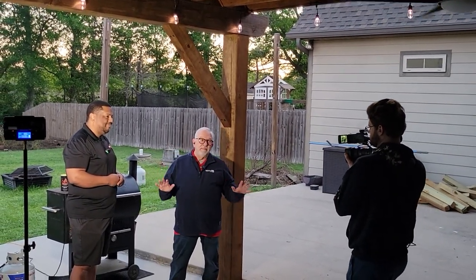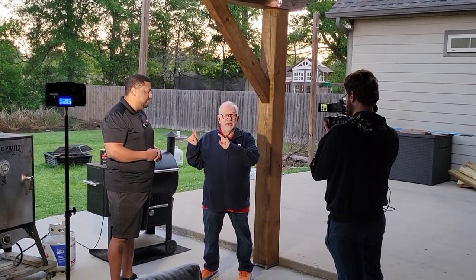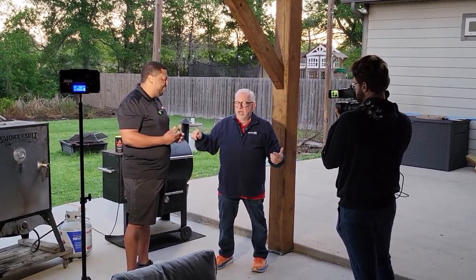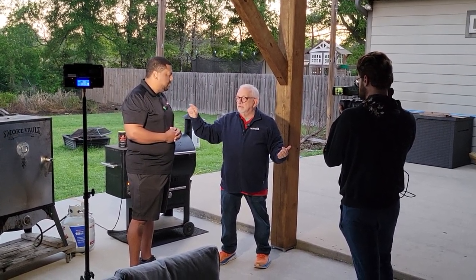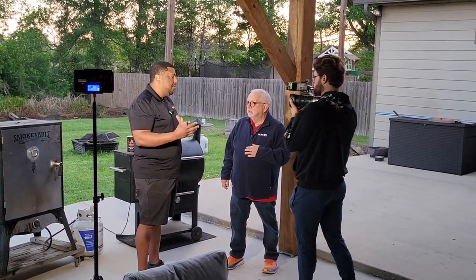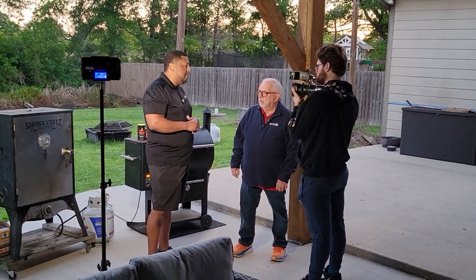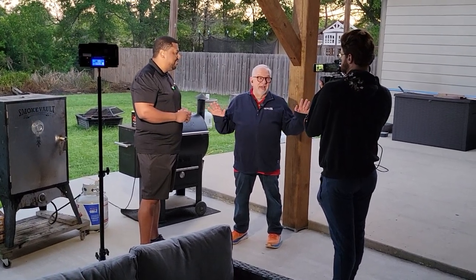We're at Brandon Hunt's backyard with Home Grill Advantage. Home Grill Advantage is all about the home cook — taking whatever you have and making great food. The things you see in restaurants aren't magic; it's a combination of hard work and really good technique. We want to make sure we teach you how to do it the right way.